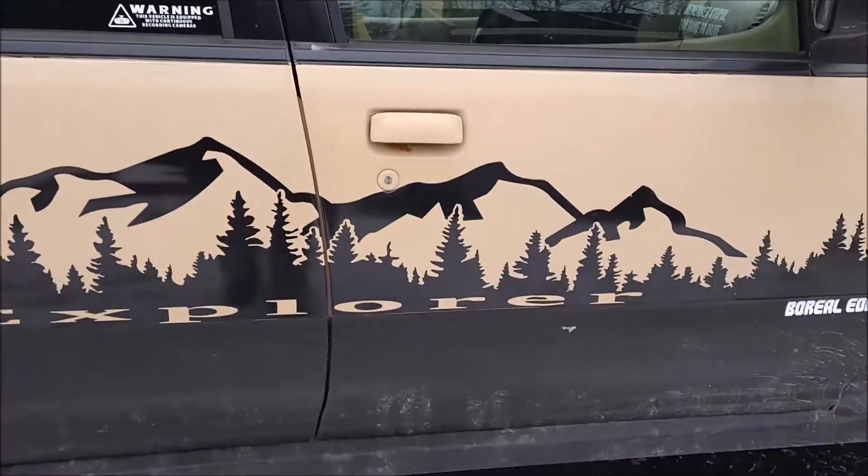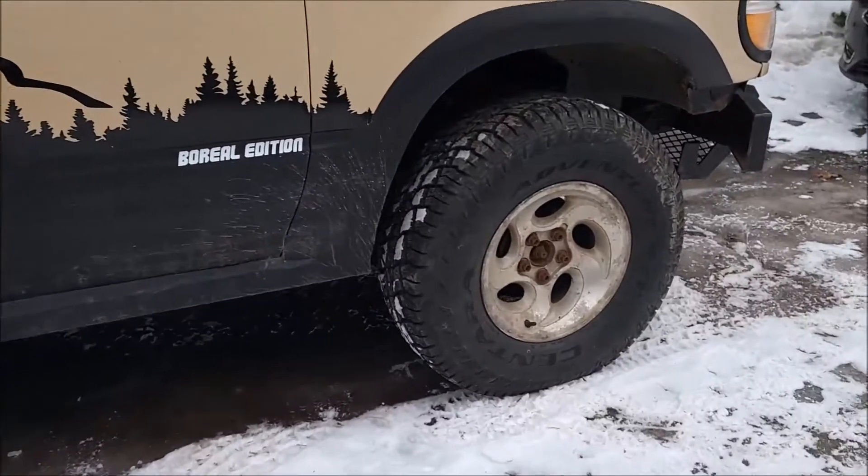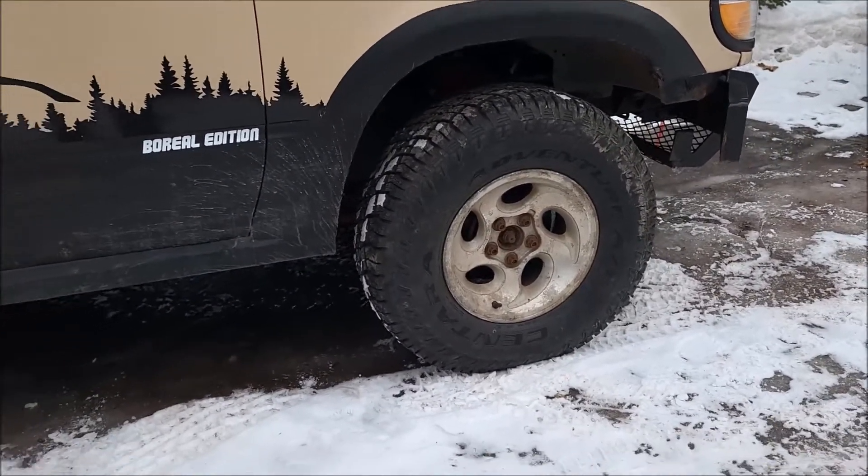Let's go over the outside and mechanical stuff first. Last week, a set of 31-inch tires went on.